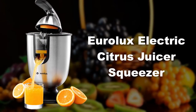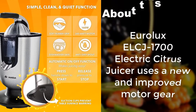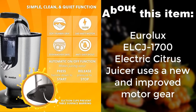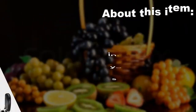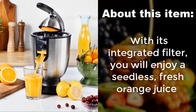Urolux Electric Citrus Juicer Squeezer. The Urolux ELCJ1700 uses a new and improved motor gear. The orange juice machine features a soft grip rubber handle press. With its integrated filter, you will enjoy a seedless, fresh orange juice.